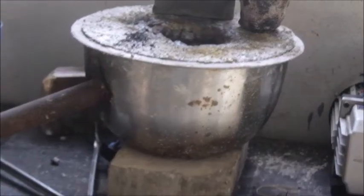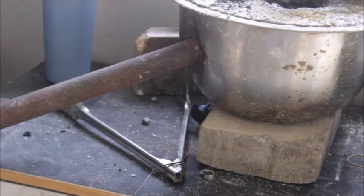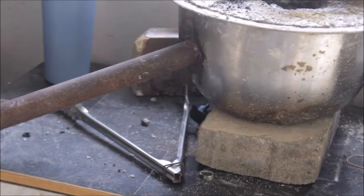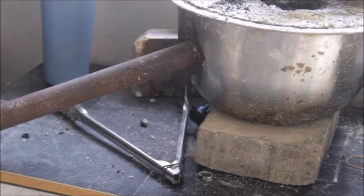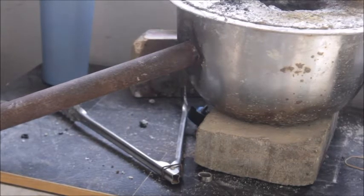There it is — there's my mixing bowl furnace. You can see my one-inch pipe just going straight into the side of that bowl. That's my burn chamber.